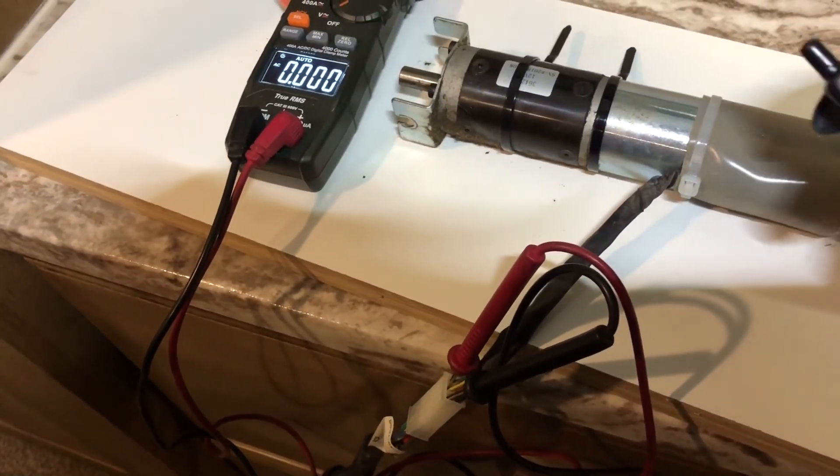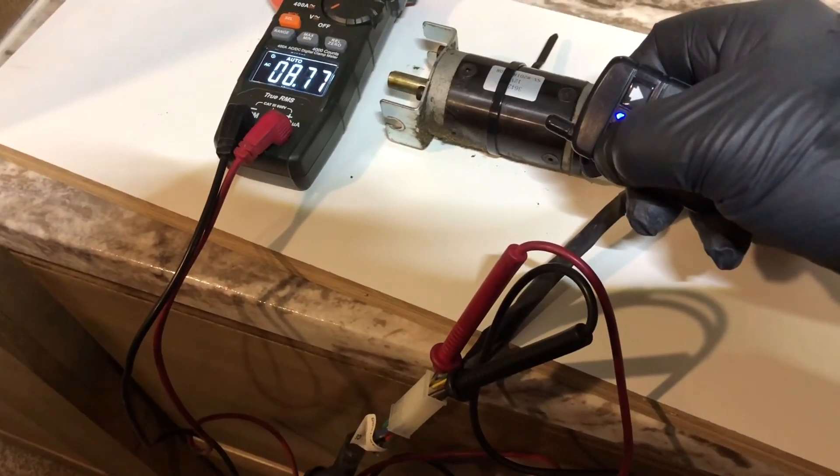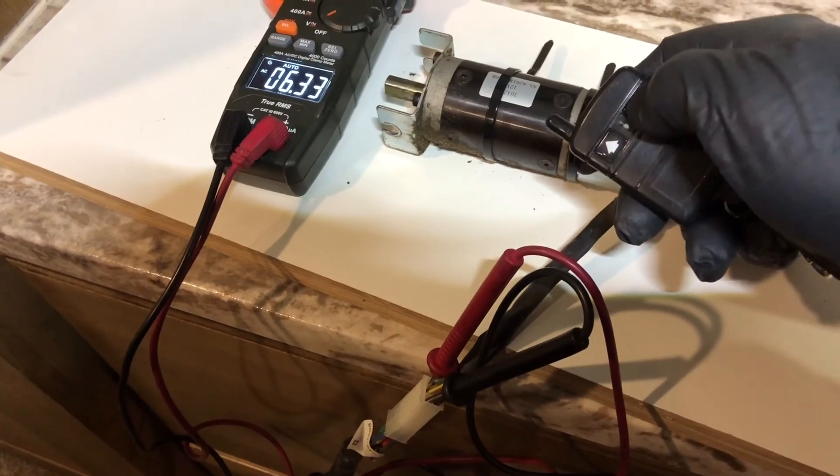If you've never tested that type of circuit before, I hope that helps you understand it a little bit better. Thanks for watching.